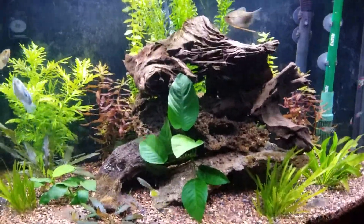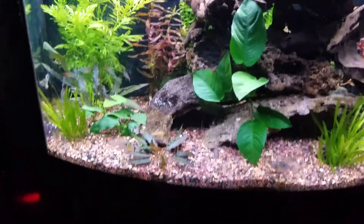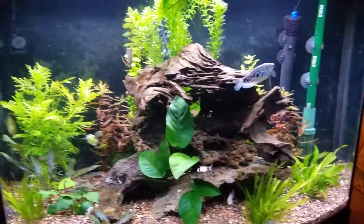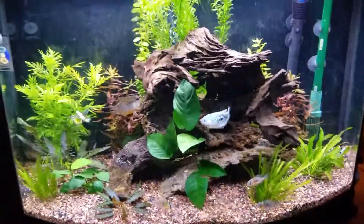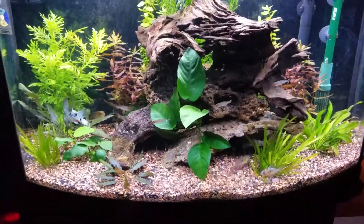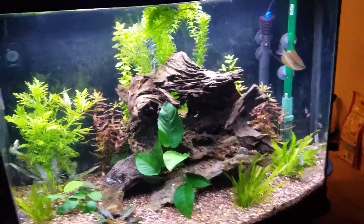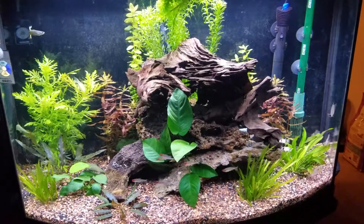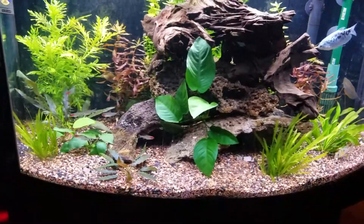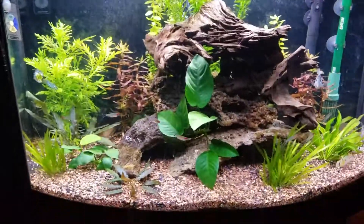The guppy almost looks out of place. Even the Gouramis - I mean, the Gouramis fit in somehow, but it's not really quite right in terms of biogeography. Gouramis are probably more Asian than South American. But the rams and the tetras and the cories, that's definitely fitting the theme here. I like the Gouramis with the rams. They're mostly pretty peaceful, the Gouramis. They're big, but they don't really bother the other fish. They are the biggest fish in here by far though, especially that blue one.